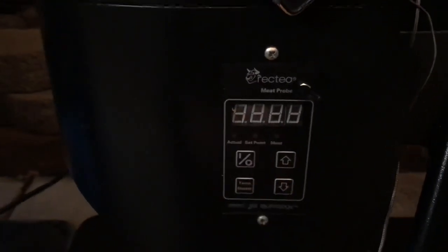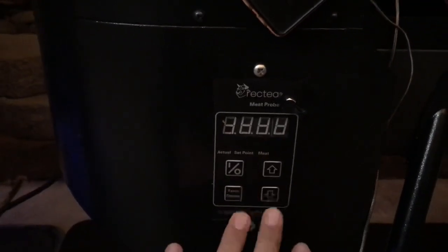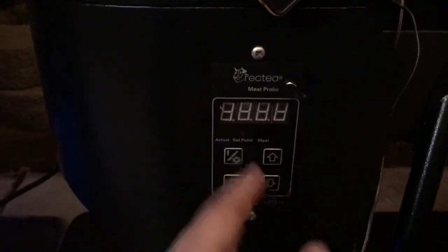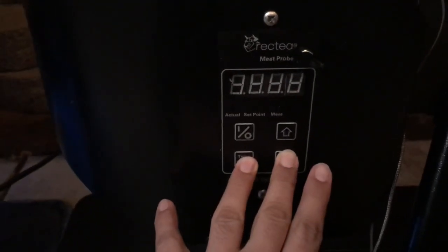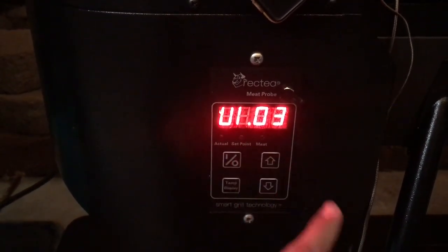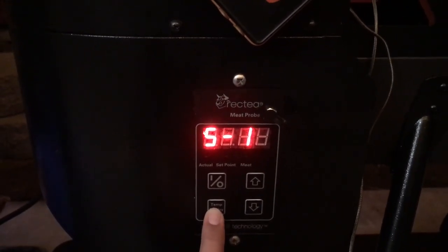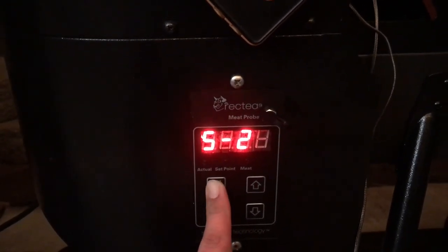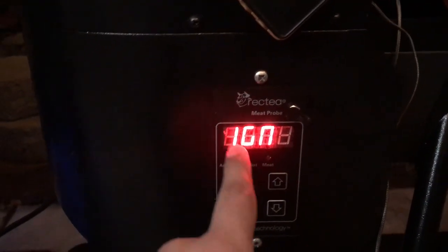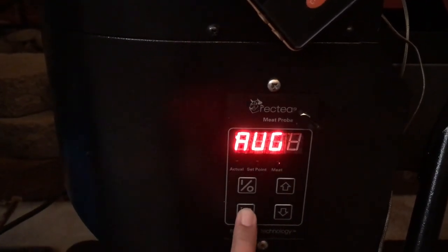To get to test mode, hold the temp display and the down button at the same time. This one you can only do with the grill off — I tried it while the grill was on and it didn't work, which is how I found out. You'll see an 8, then hit temp display to see what is probably the software version number. Then there's five-dash-one: hit the power button to go to five-two, then down for five-three, up for five-four, and temp display again for ignition.